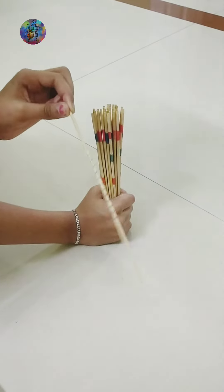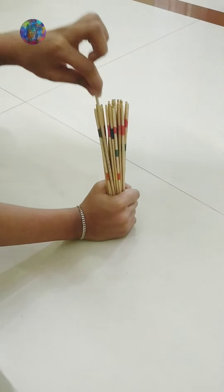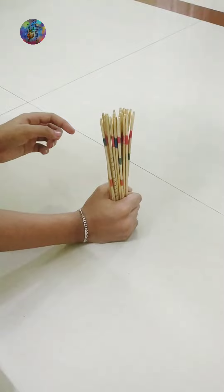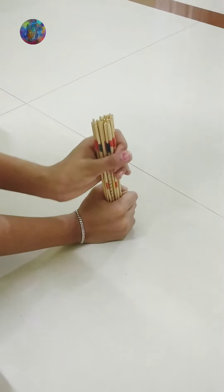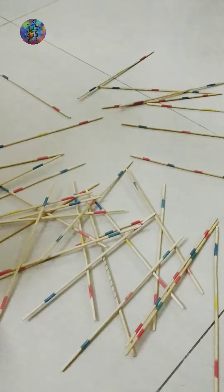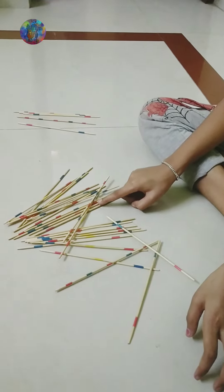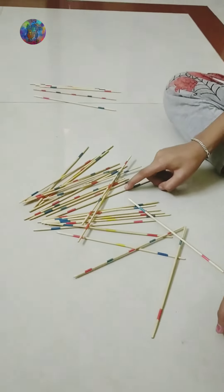If you are able to take the spiral stick, you can use it to take other sticks. If not, you are supposed to take other sticks only with your bare hand. The target of the game is to take the sticks without touching or shaking others. The winner will be the person who gets more points. So, let's start the game.